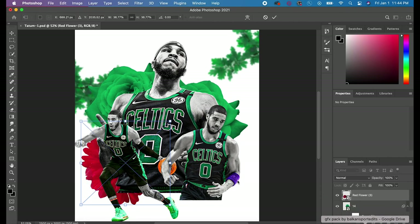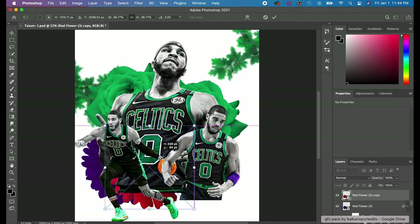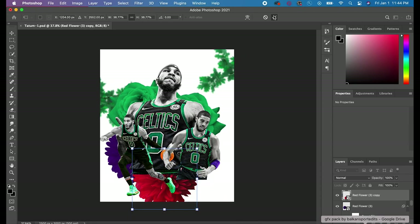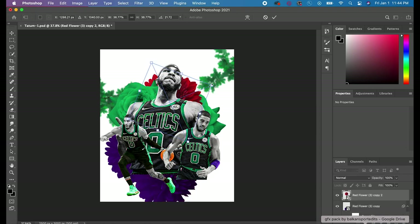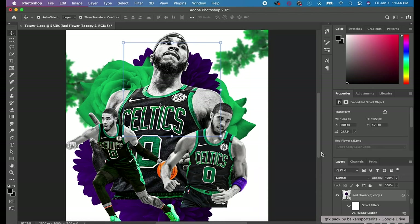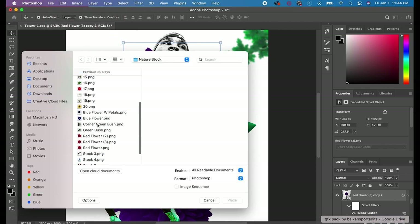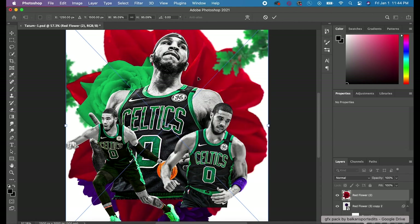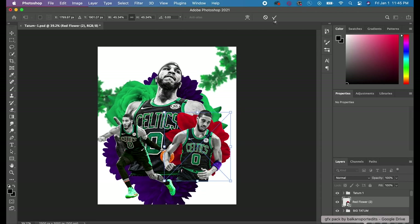The next thing is Hue and Saturation, which is how you change colors to match whatever you're looking for. Go to Image > Adjustments > Hue and Saturation. If you hit Colorize it makes everything one color, then slide the Hue slider at the top until you get your desired color. The Saturation slider makes it more saturated, and you can adjust Lightness — darker toward black or lighter toward white. That's pretty much it for the background portion.